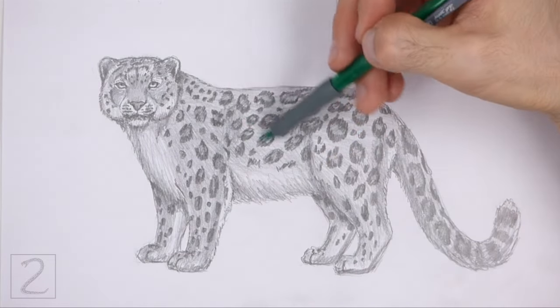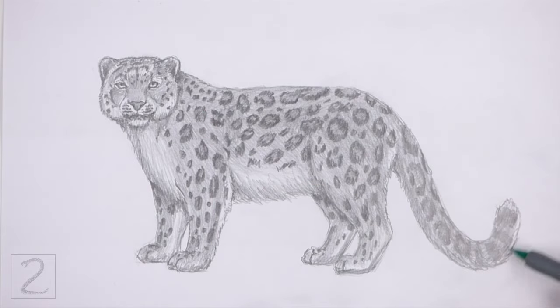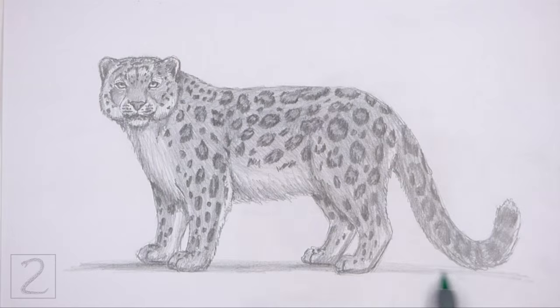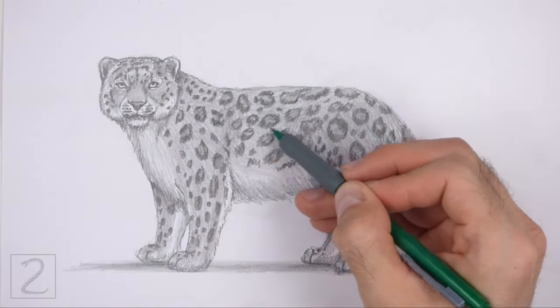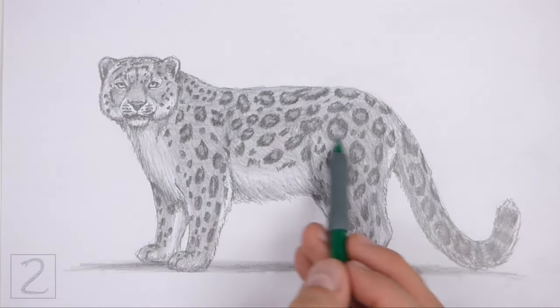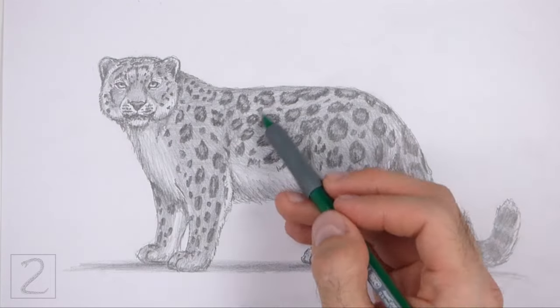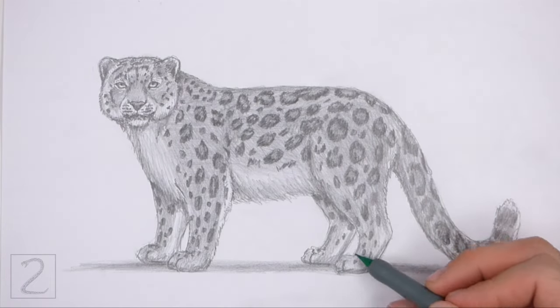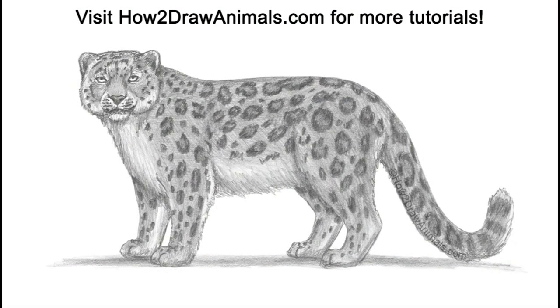And that's it for the snow leopard. Don't forget to pause the video to draw at your own pace. Please visit howtodrawanimals.com where every step of this tutorial is broken down into an individual image. If you'd like to support my channel, please consider buying my books on Amazon — I'll leave a link in the description below. If you enjoyed the video, please leave a like, a comment, and subscribe for more videos in the future. Thank you for watching, and until next time, keep drawing!